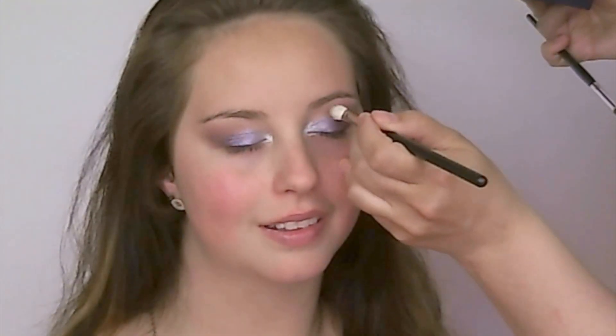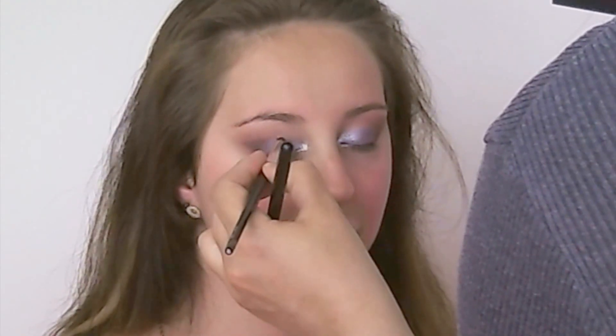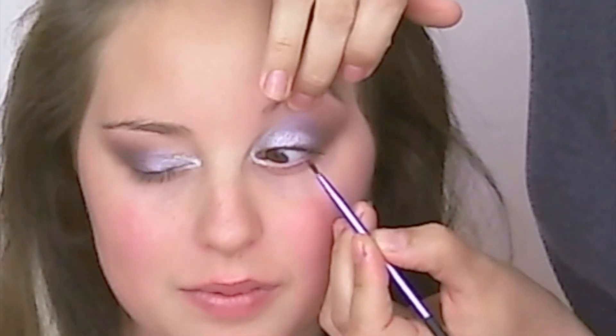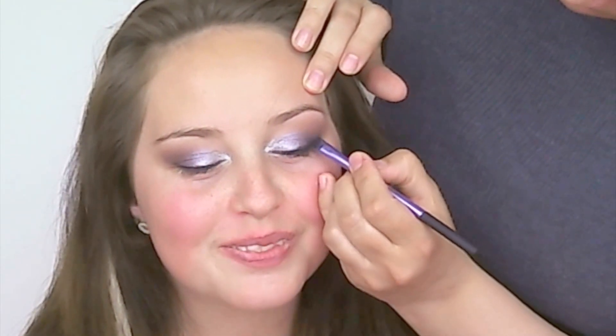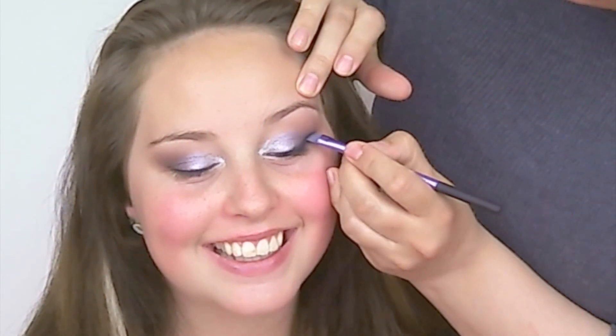I just sort of did a final blend and darkened up the outer corner with some more of MAC's Embark, then tight lined with MAC's Chromaline and Black Black and lined the eyes with it. Then I went over the liner and blended the liner back into the smoky outer corner using Bobbi Brown Charcoal, which is a dark black eyeshadow, blending it in using a little more of the Embark.